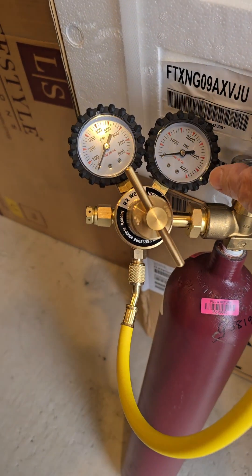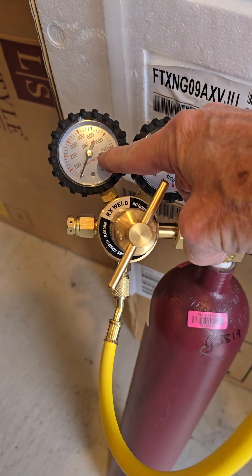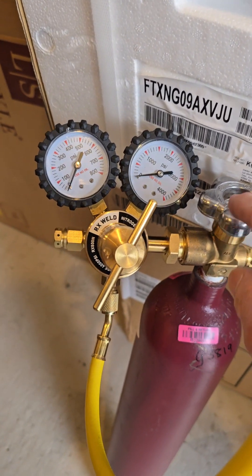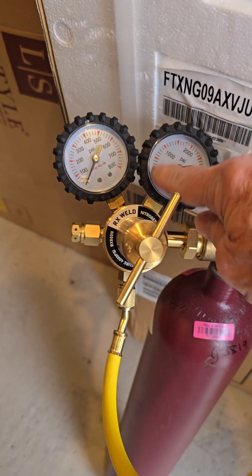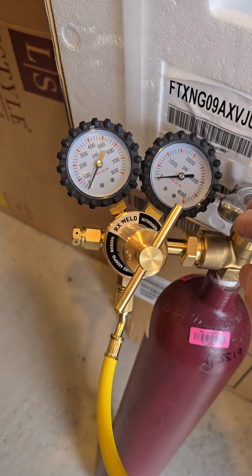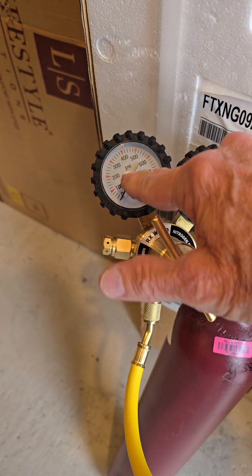If you've never used one before, you simply crank this open. First, open this up to where there's no pressure on this part here — this part leads out to your hose. Open this up and it'll go up to however much pressure you have in the bottle. I have a couple thousand pounds in mine. Then it comes into here and you crank it to wherever you want.